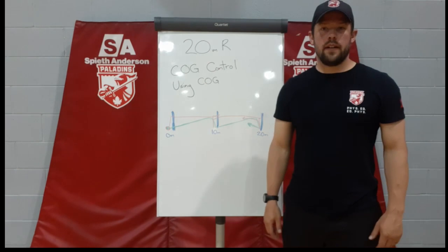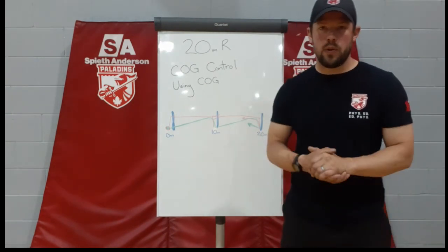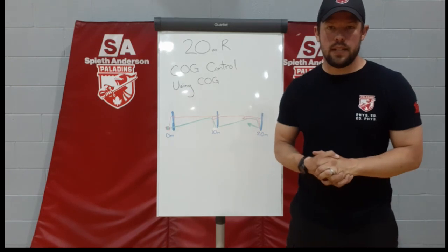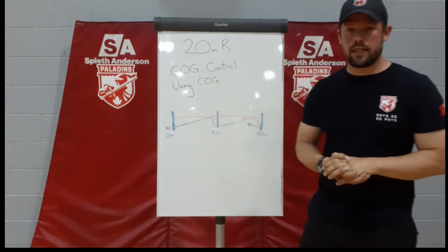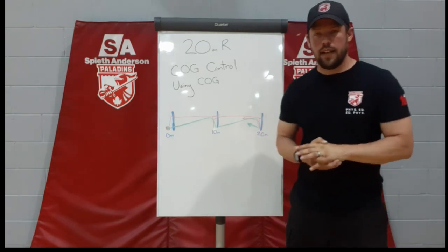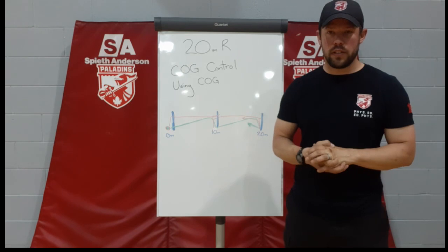Hi everyone, this is Craig Palmer here. I'm the RMC Evaluations Coordinator. I'm going to take you through some components of the force test and the PPT in the coming weeks and try to give you some tips and tricks on the actual test day and the various components to improve your technique and improve your scores and your results.